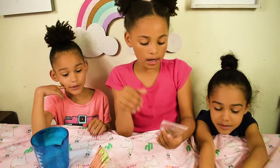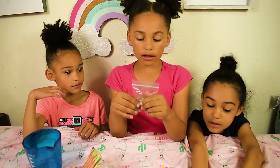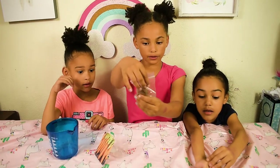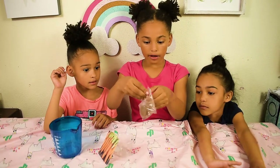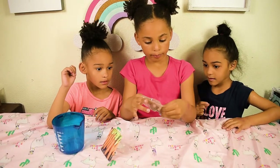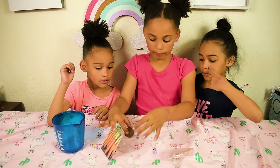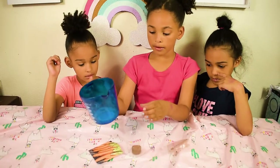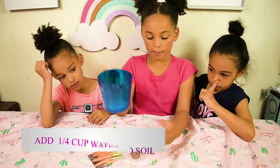Today we are doing the quickest way to plant a carrot. So you get the soil, you put it in the cup. Can I put this a little in? Then you will get one, four, half a cup.